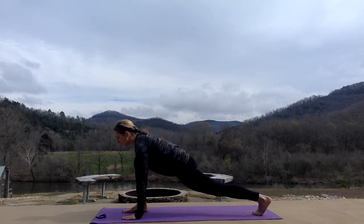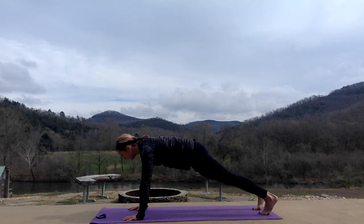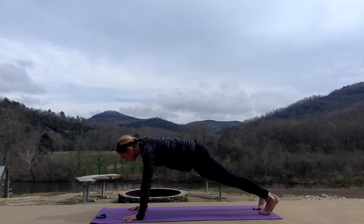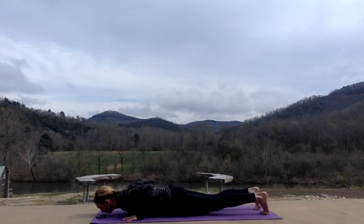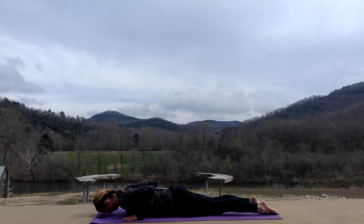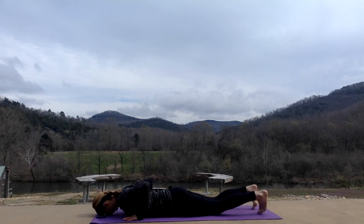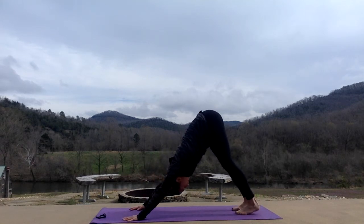Hands on either side of your right foot. Push yourself back into a plank pose and we'll hold it for 10, 9, 8, 7, 6, 5, 4, 3, 2. Lower down, all the way to the mat. Inhale, upward dog or cobra. Toes turned under. Exhale, down, all the way to the mat. Turn your toes under. Push up through plank to downward dog, heels reaching towards the mat. Pushing away with all 10 fingers.